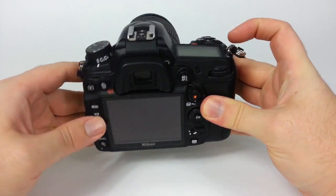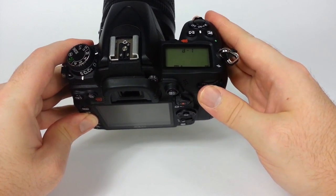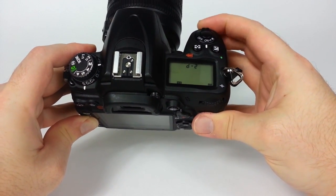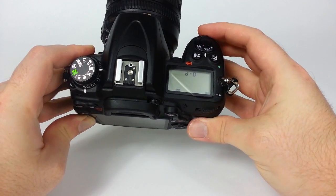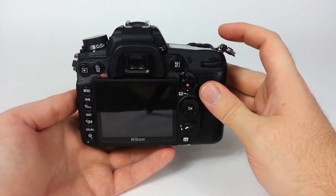If I want to use that preset, I hold down the white balance button and right now it's on D1. I can go ahead and change it back to D0, which is the default, or D1, or whatever other preset I have — and that's how you do the white balance.